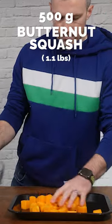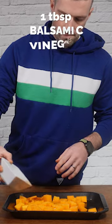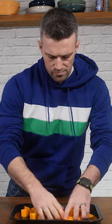The first thing you need is about 500 grams of butternut squash. We're going to coat that with a tablespoon of olive oil and a tablespoon of balsamic vinegar, along with some salt and pepper. Get your hands in and mix all of it through so it's nicely combined, and then we're going to pop it in the oven.